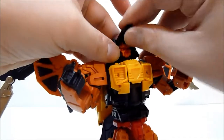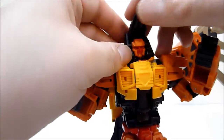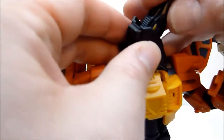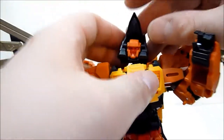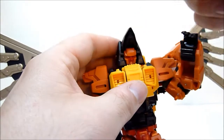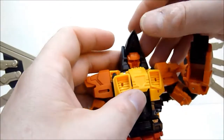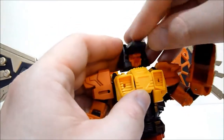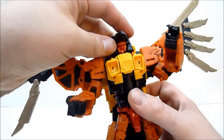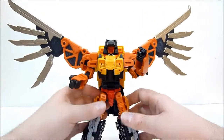Then flip the bird head down over top of it. The bird head can actually collapse in like that — kind of their alternate head mode. You can have him with the bird head sticking up and it doesn't stick up too high and look silly. But you can also fold it forward — I like it folded forward better myself. And there you have Talon in robot mode.